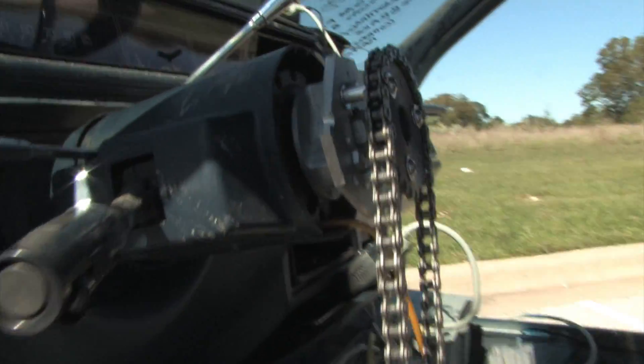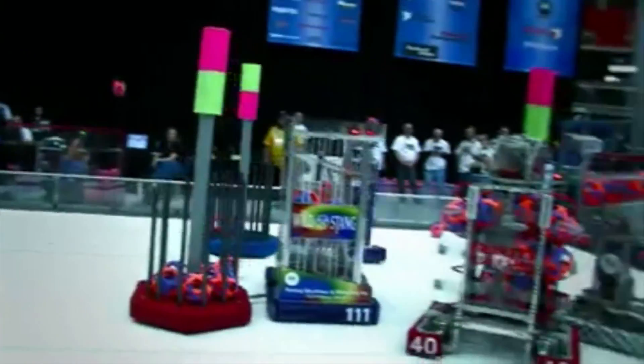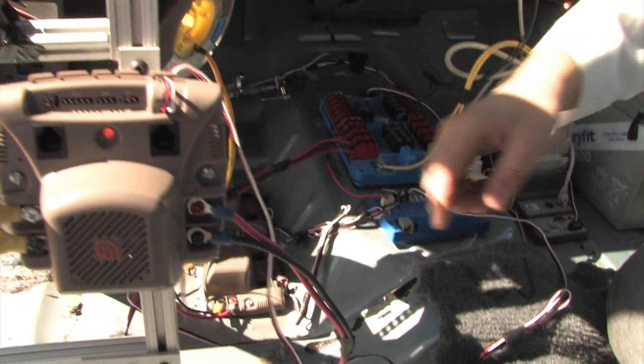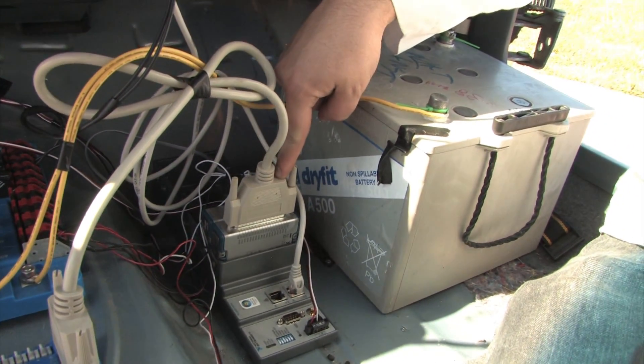We did a similar thing with the steering. This motorcycle gear here is used so that we have a connection to the actual steering column. We needed a control system, so we decided to borrow one from the FIRST Robotics Competition. Here we're using a Jaguar motor controller that takes a 12-volt signal and controls it with a low-power pulse-width modulated signal. From there we can go back to our digital sidecar breakout board, which then goes back to a digital output module on our embedded Compact RIO.